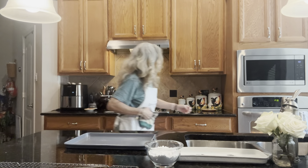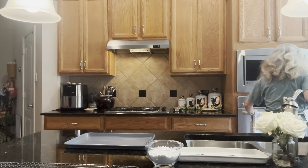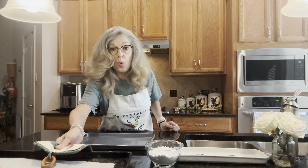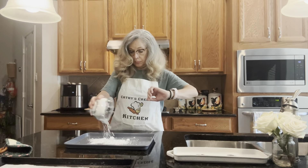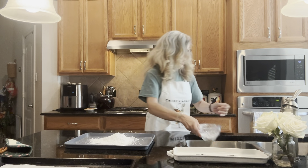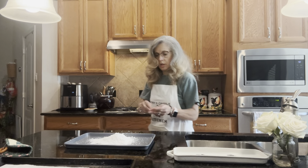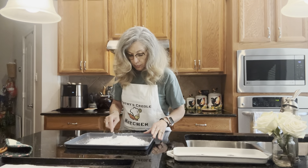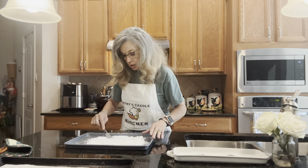The timer's beeping, so it's time to take them out. We've got them off the oven and we have to let them cool for one minute. In the meantime, take the powdered sugar and spread it all in a pan — I have it in a jelly roll pan — because we're going to roll the cookies in this powdered sugar mixture.